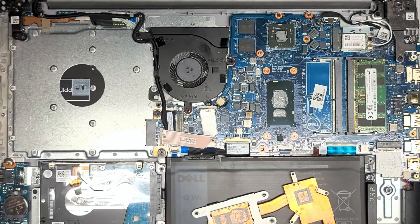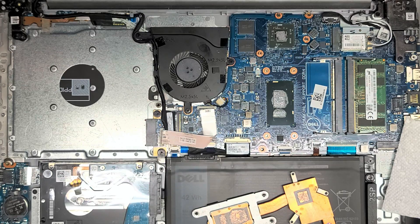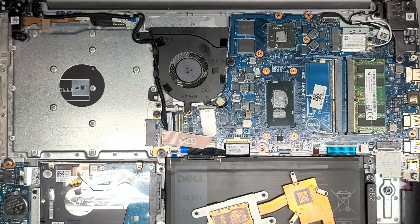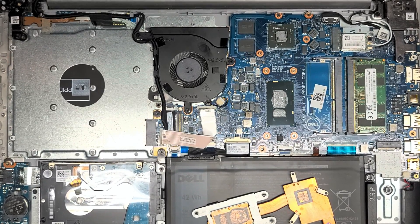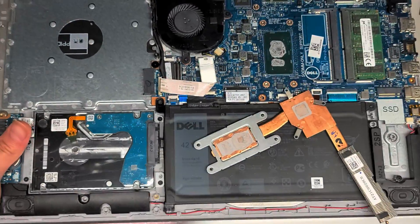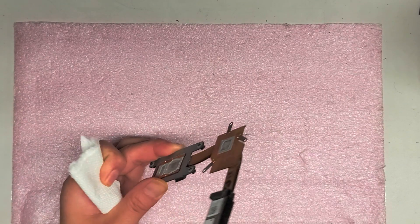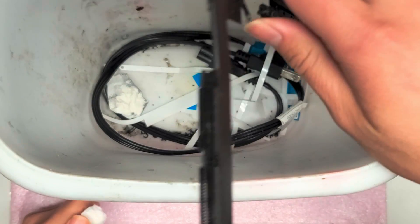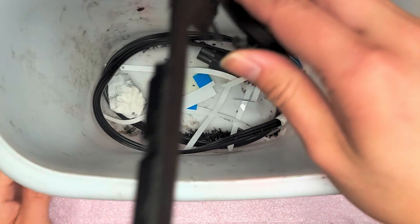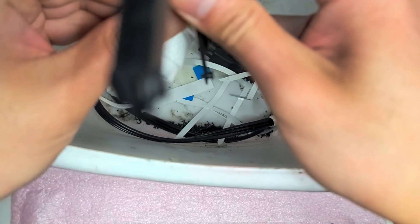We'll get a piece of paper towel. I usually do this over a trash can — let me move these computers out of the way. For this part I'll show it, but for the computer I'm going to have to do it off camera. So what you do is you get a trash can, and while you have it upside down over the trash can, you want to wipe off the old paste.